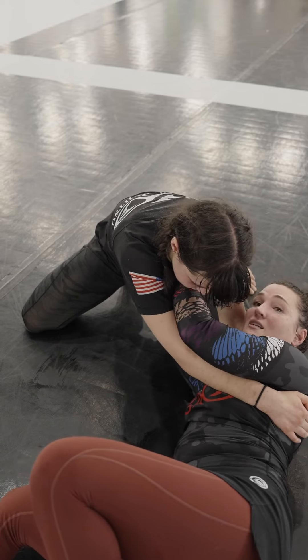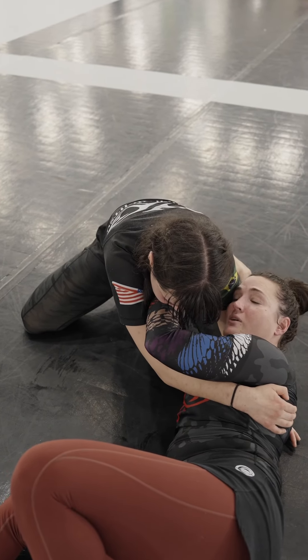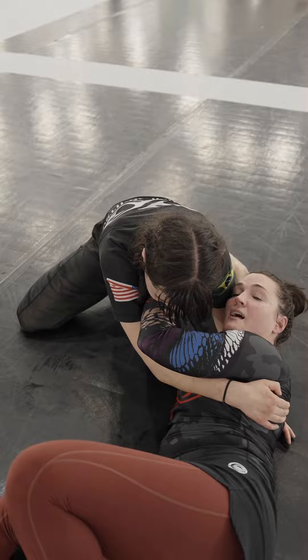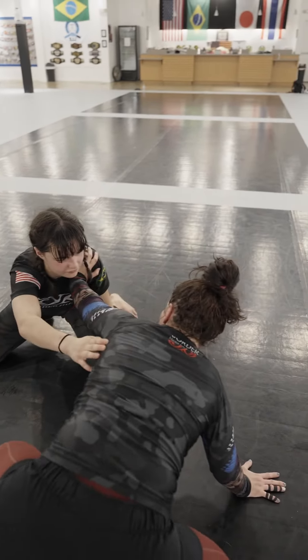If I need to, I can use my feet and keep scooting — all this space is really good. She's pushing into me and I don't have to extend all the way; I'm keeping myself safe right here. Now I'm going to keep the hand on her neck, and with the other arm I'm going to sit up, reach back, and stand up.